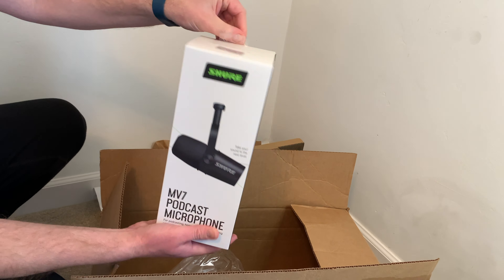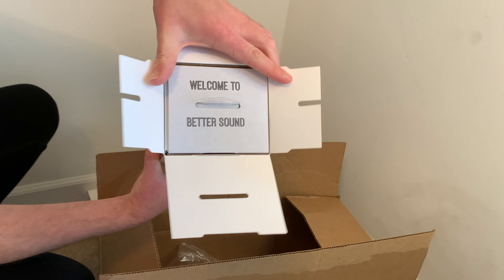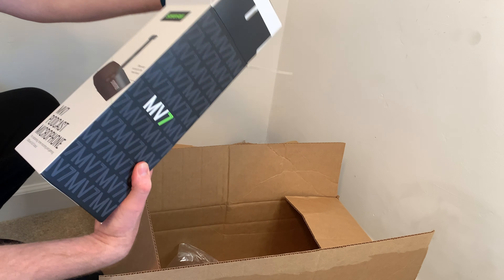The reason I purchased this is I was looking for a USB microphone specifically, and this one actually has USB and XLR, which is awesome because you can hook it up to external equipment via the XLR and you can use the USB with your computer as well.